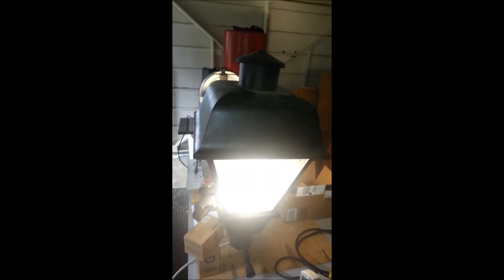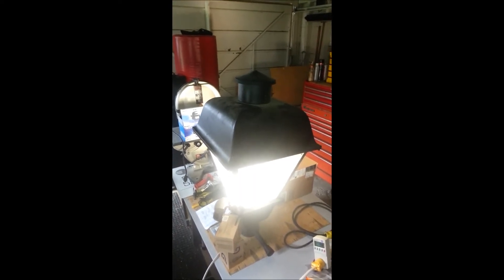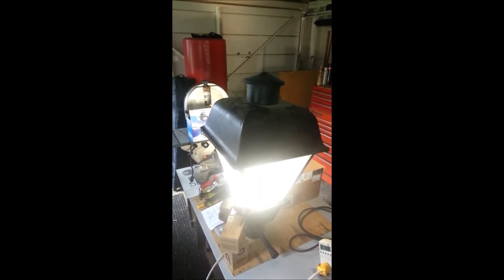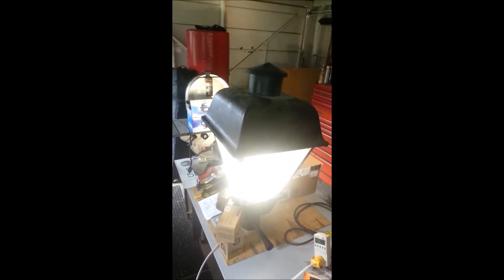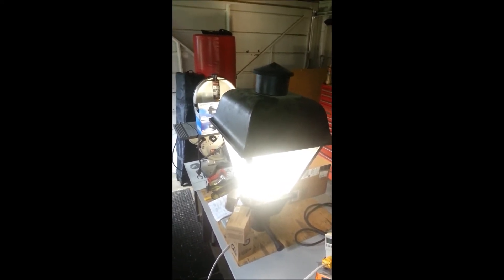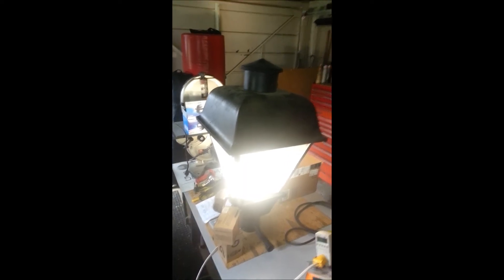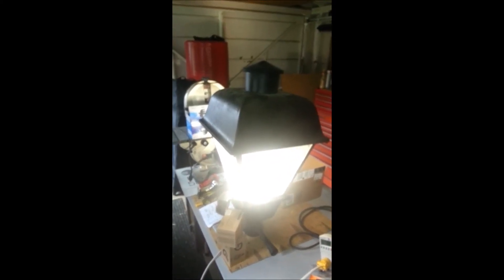I'm pretty darn happy with this. These coach lights will line my driveway so that they act as marker lights at half brightness at dusk, basically shut off after three hours to conserve power. If you were to drive up the driveway, they would pop into full brightness to light up the drive a little better. But at least you can see them as marker lights at half brightness, which is still pretty darn bright, and then they go off after three hours.